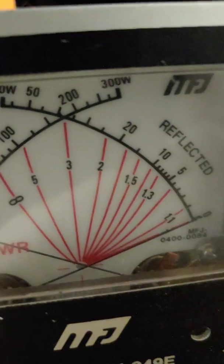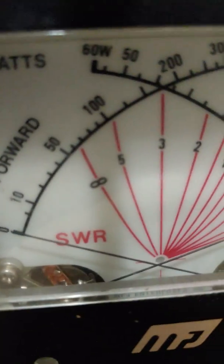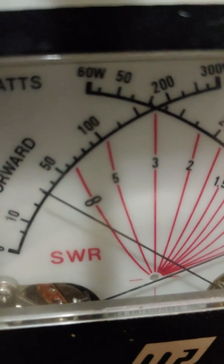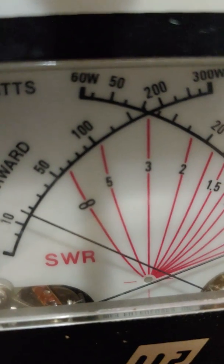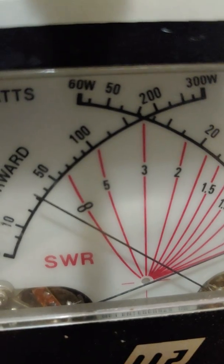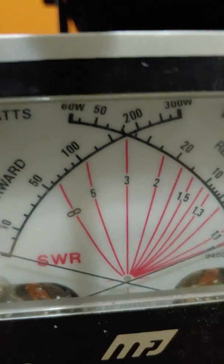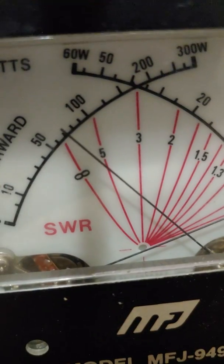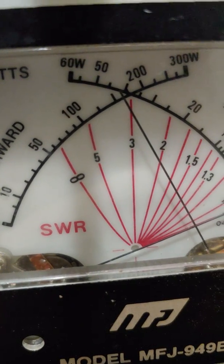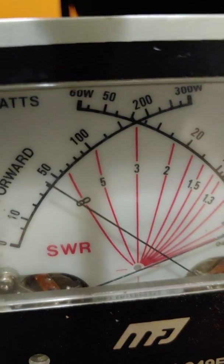All the way down, switching to the 30 watt scale with audio. 2 watts, swinging to, peaking at just under 4. Halfway up — 9 watts with audio, peaking to about 19.